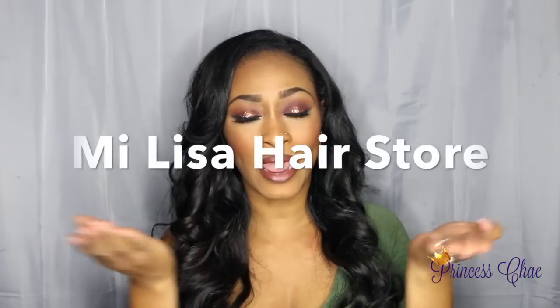Hey guys, welcome back to my channel. Just in case you don't know who I am, my name is Princess, and I'm here to share a hair unboxing with you guys. I received some hair from a vendor on AliExpress — their name is Me Lisa Hair Store or Me Lisa Hair Company. I'll put the exact name right here on the screen for you guys.